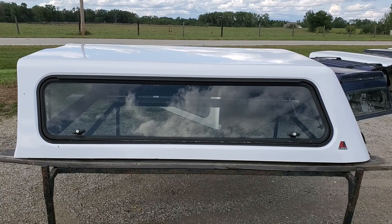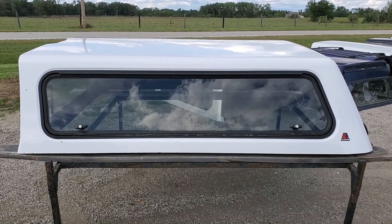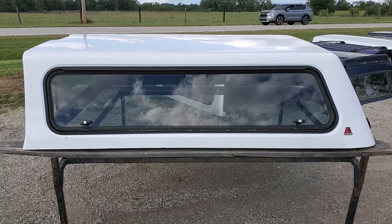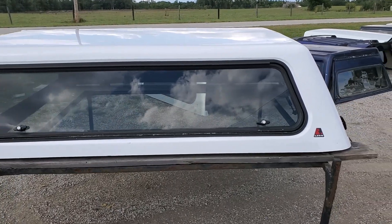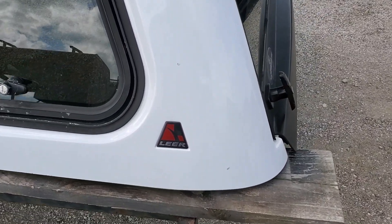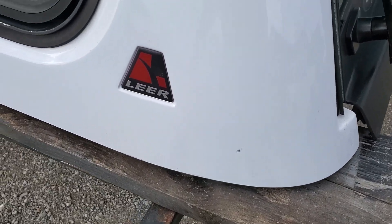Hey guys, today we got a cab high fiberglass 100R by Lear, fits the 14 to 18 Chevy GMC trucks with the six and a half foot bed, white in color. Pretty decent unit — that's the minor paint blemishes.